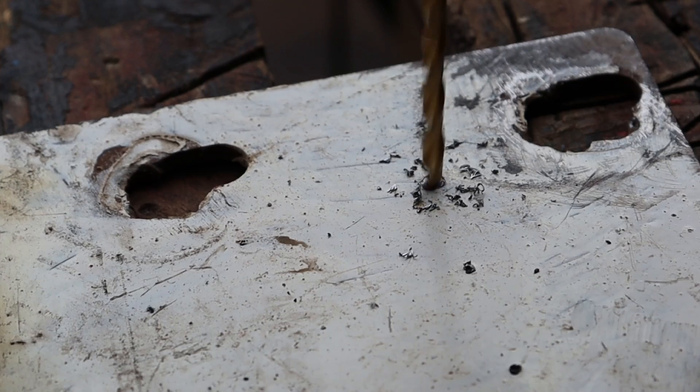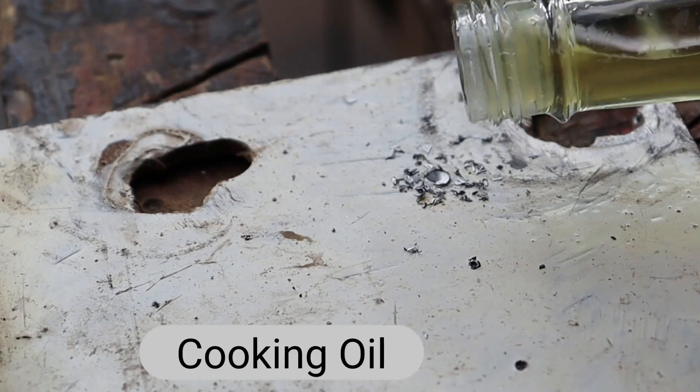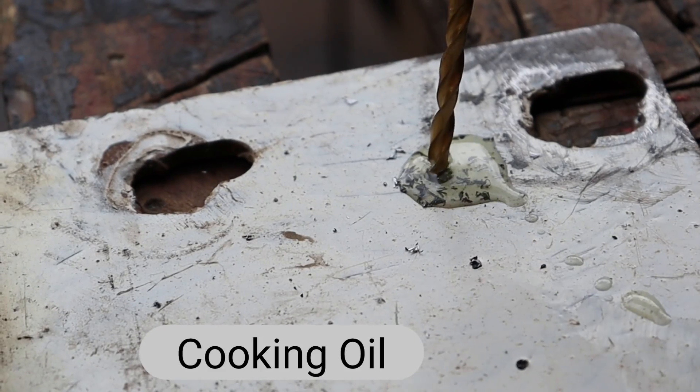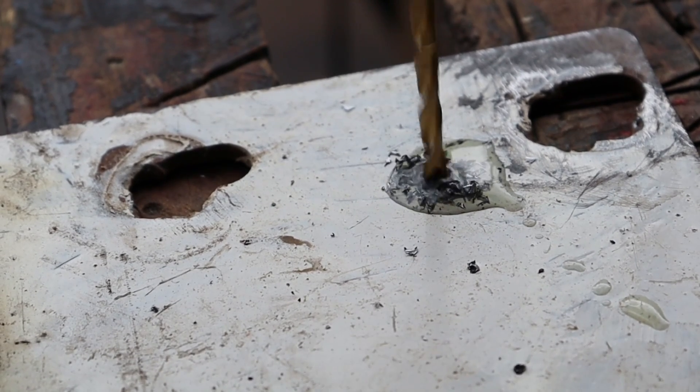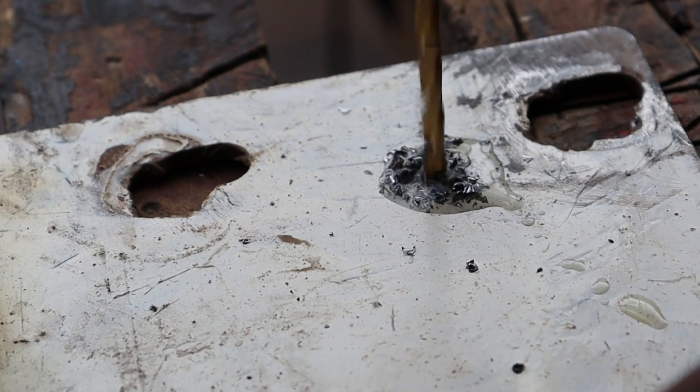Begin by drilling for a few seconds, and then the first one we're going to add is cooking oil. Go ahead and drill, and as you can see, it aids in the drilling process.